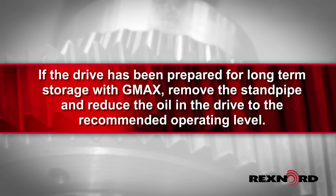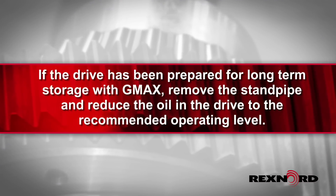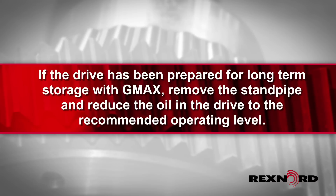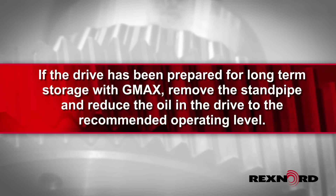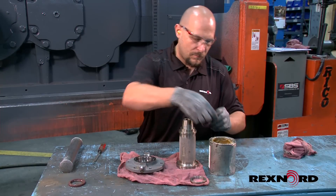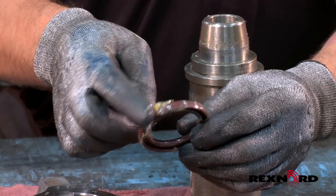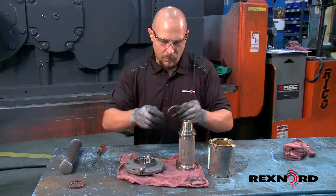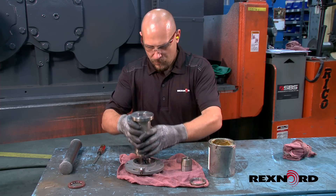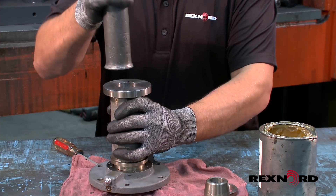If the drive has been prepared for long-term storage with G-Max, remove the standpipe and reduce the oil in the drive to the recommended operating level. Be sure to replace the shaft seals prior to startup, as seals have limited life expectancy from the date of manufacture. Seals can also potentially take a set from the shaft during storage, which could lead to leakages at startup.